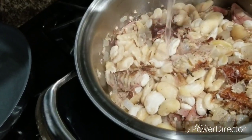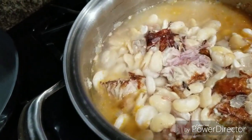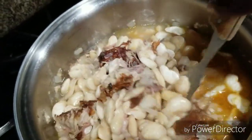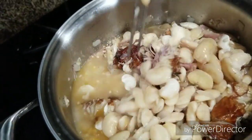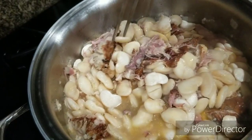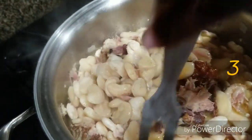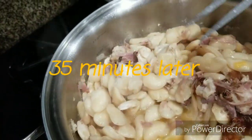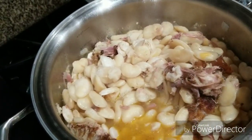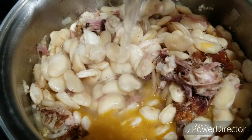My water has cooked down, so I'm gonna add two more cups of water and give it a stir. Actually, I might put another cup in here too, because I want my beans to cook but I want the juice to be really thick — in order for that to happen I need to have a lot of water in here. There we go.